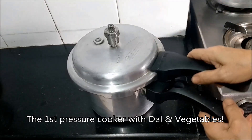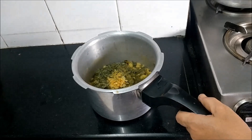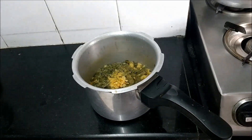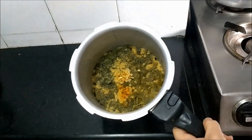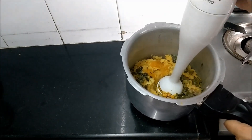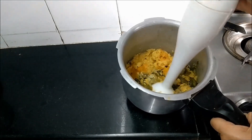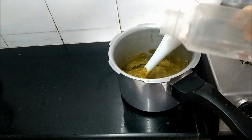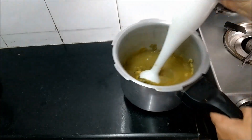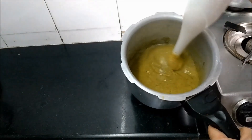The pressure is out. Let's see how our lentils and vegetables are doing — all the lentils and vegetables are nicely cooked. I'll just use my hand mixer and add a little water. So we have made a smooth puree of our vegetables and lentils.